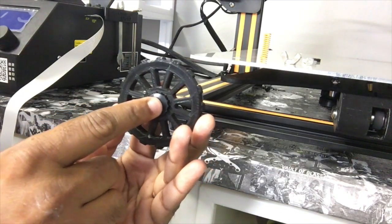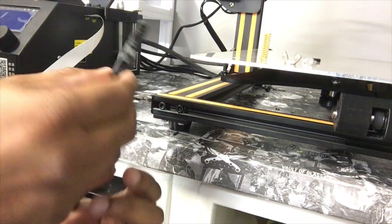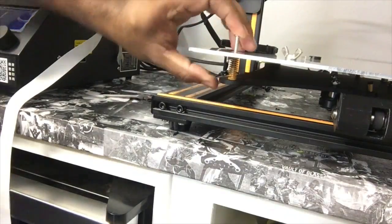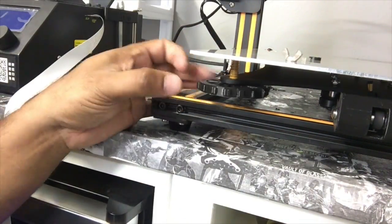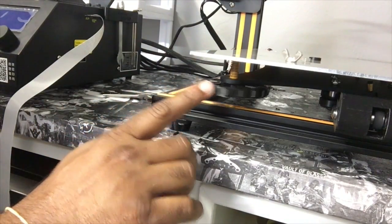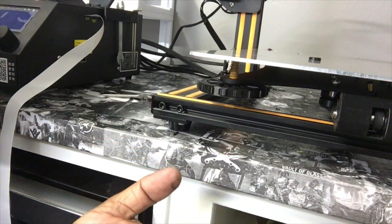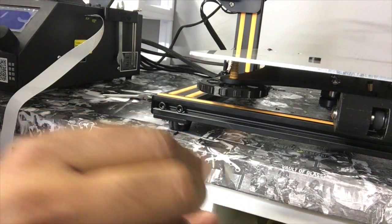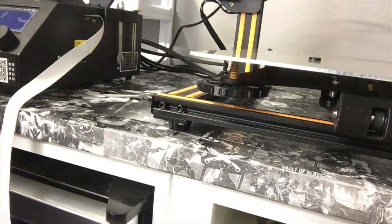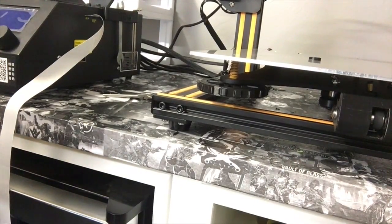Moving on — the wheel is made so it just slides right in. Find the right groove, catch it, and just push it in and it pops right into place. Then go to your nearest hardware store and pick up either a wing nut or a regular nut. The size you're going to need is 8-32, and I believe they go by metric as well.